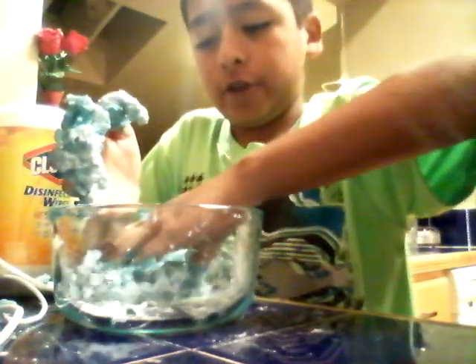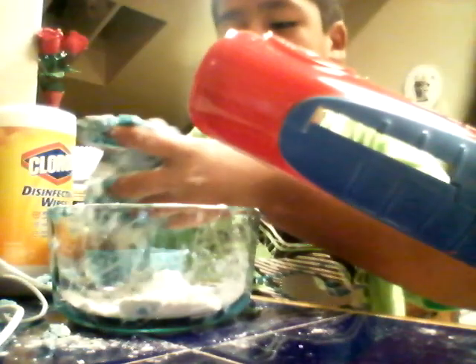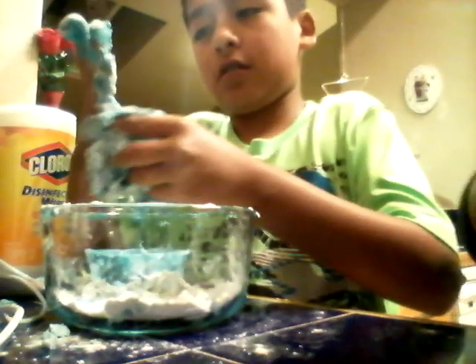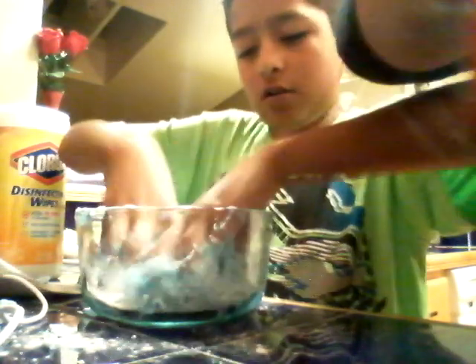Can I have more flour? My hands are too sticky. Okay, now it's actually getting better. This is like a do-it-or-don't — it's actually working! If you put more flour it makes it not sticky.